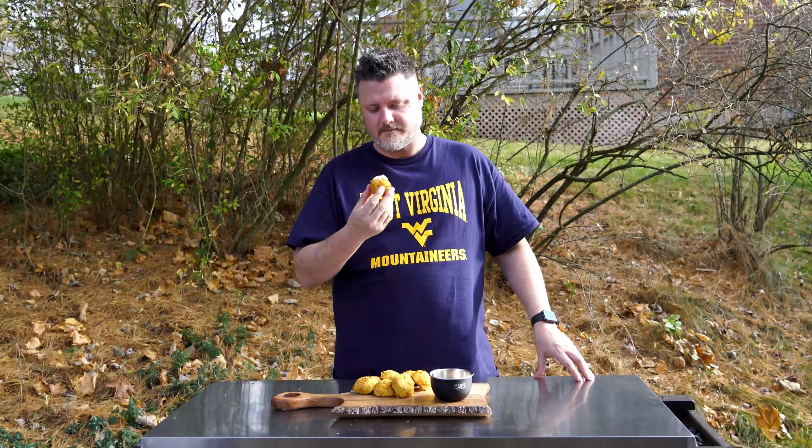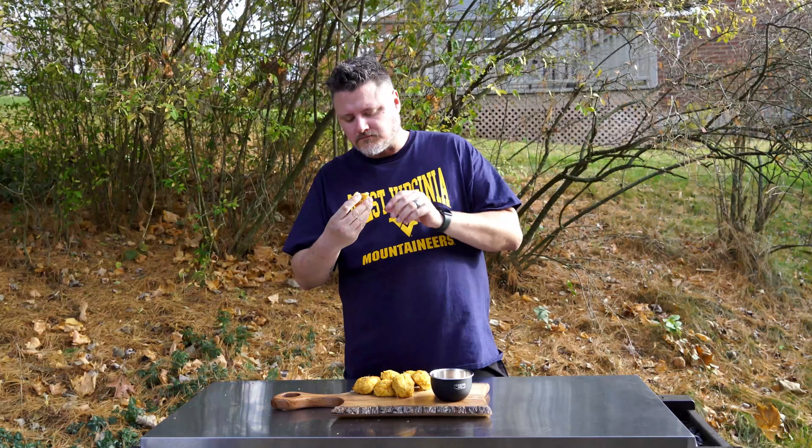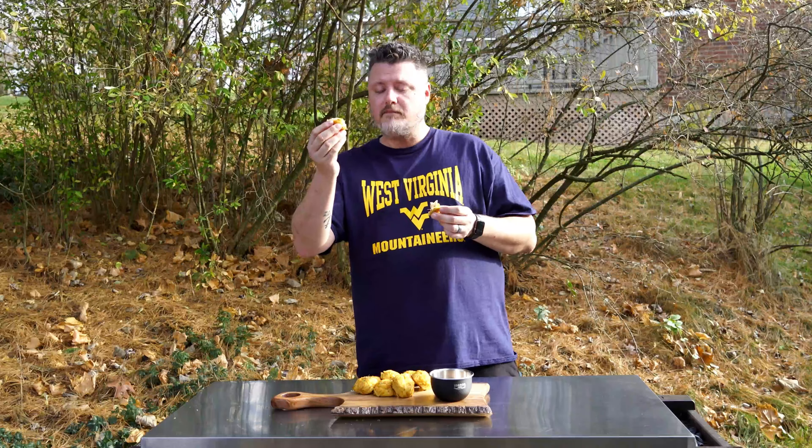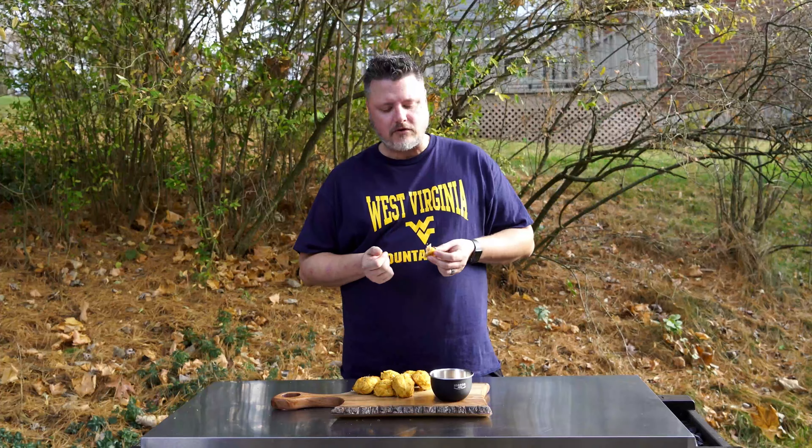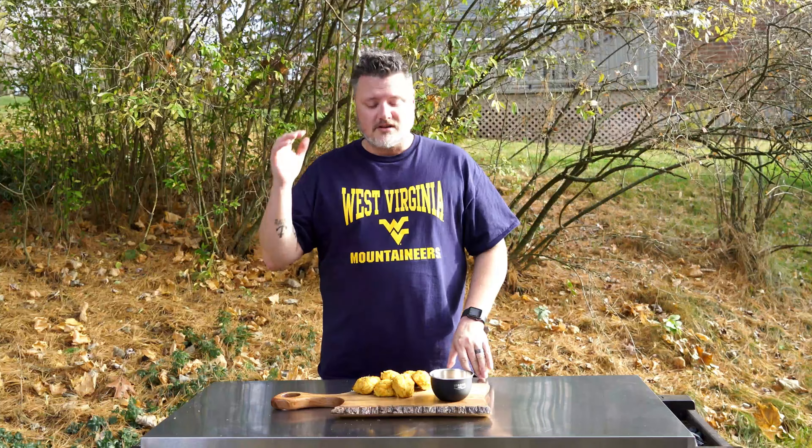Smoked crab cakes! Oh man, so rich — incredible flavor! Holy smokes, this is delicious. Don't sleep on this sauce — perfect amount of tang, perfect level of heat. I'd probably add more sriracha next time though. This is dynamite. Get yourself some lump crab meat and try this recipe. Put it in the smoker — the extra flavor you get from that smoke is so perfect.